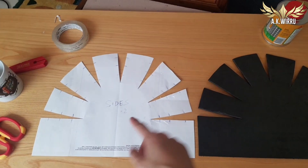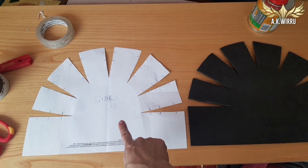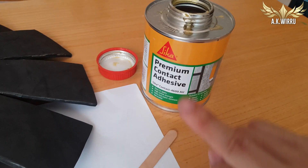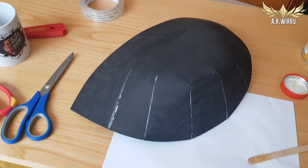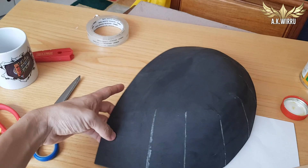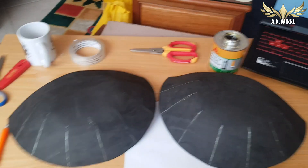First things first, I drafted a pattern out of paper and then copied it onto 3mm thick EBA foam. Then I got some contact adhesive and glued all the darts together to make a sort of clumsy shoulder-poldering shape. Now I needed two of these, one left half, one right half, so prepare for trouble! And make a double!